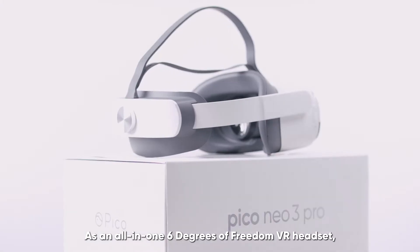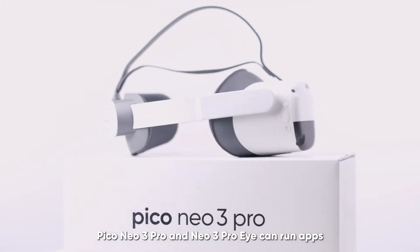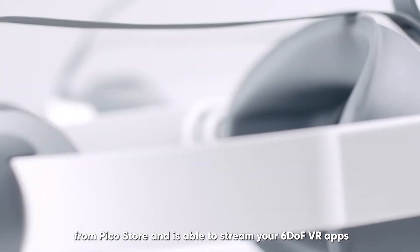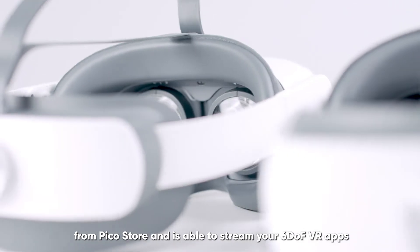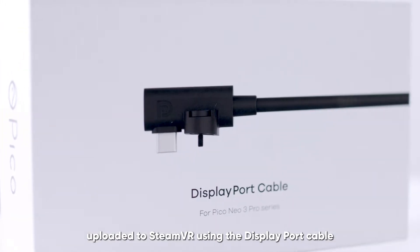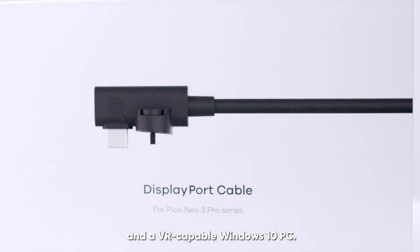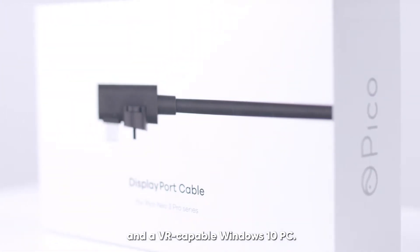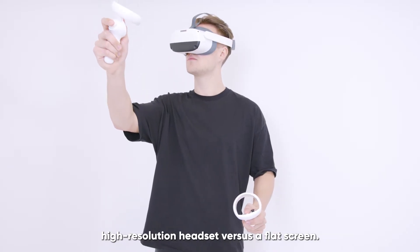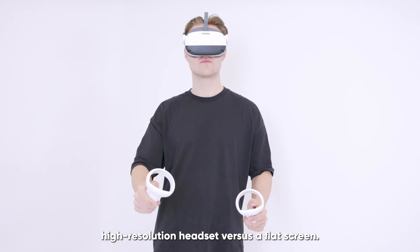As an all-in-one 6 degrees of freedom VR headset, Pico Neo3 Pro and Neo3 Pro-i can run apps from Pico Store and is able to stream your 6DOF VR apps uploaded to StreamVR by using the DisplayPort cable and a VR-capable Windows 10 PC. This allows you to have your PC content on our untethered, high-resolution headset versus a flat screen.